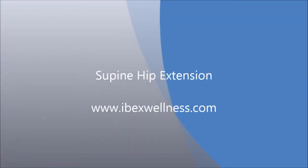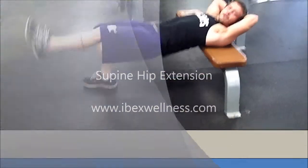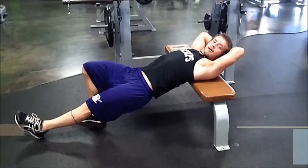A supine hip extension is a basic exercise to help build strength through your glute and your hamstring. So what we're gonna do is you have your shoulders on a bench,